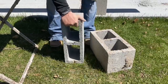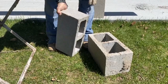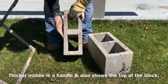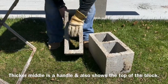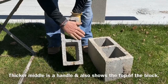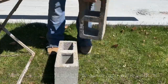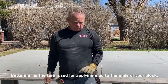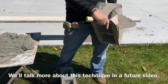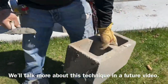This is a concrete masonry block and we always want to set it up for the mason where the upside is up. This is the top of the block which has a handle on it. Notice the difference here — you always want to set these blocks upright on their tops. Buttering is a term used for what goes on the ends of them. This is called buttering the end, and that's one thing he's going to be practicing today.